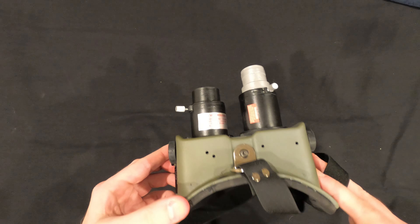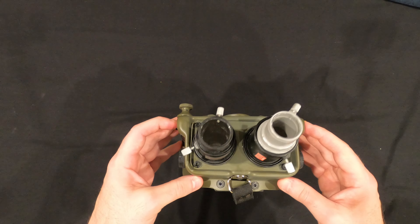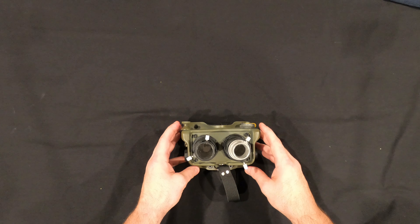And there you have it — the Ecto Goggles from Ghostbusters. Thanks for tuning in, and until next time, have a good one.